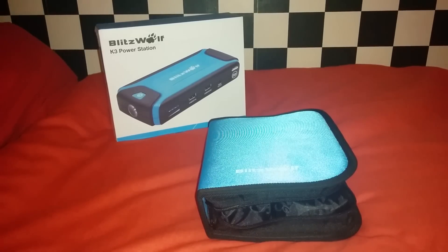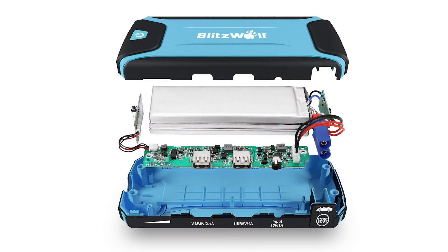This power bank, unlike any other, actually has a 3S battery inside which is able to provide up to 400 amps. This means it is capable of jump-starting your car. In fact, it is marketed as that.